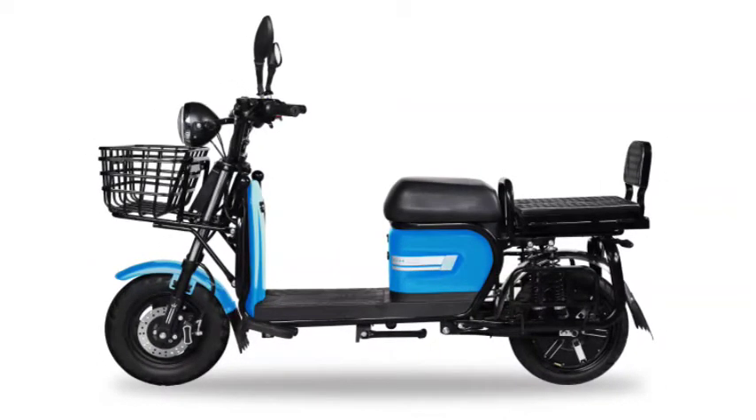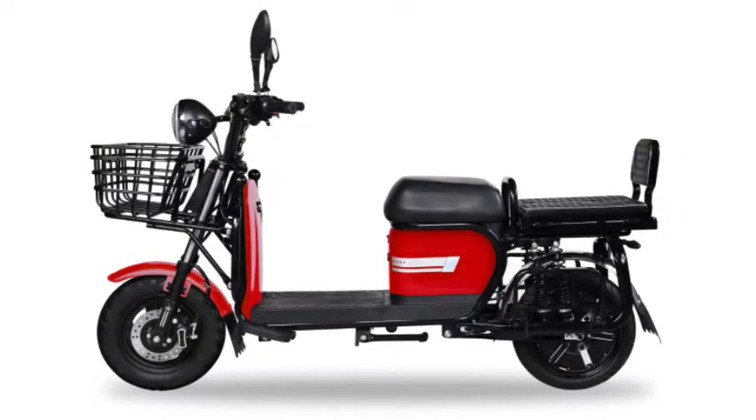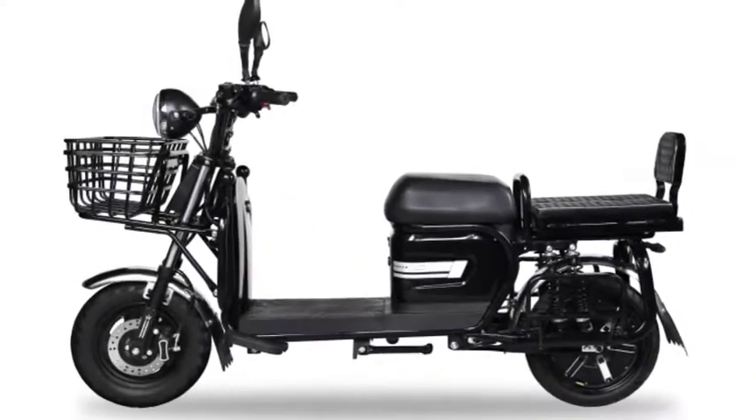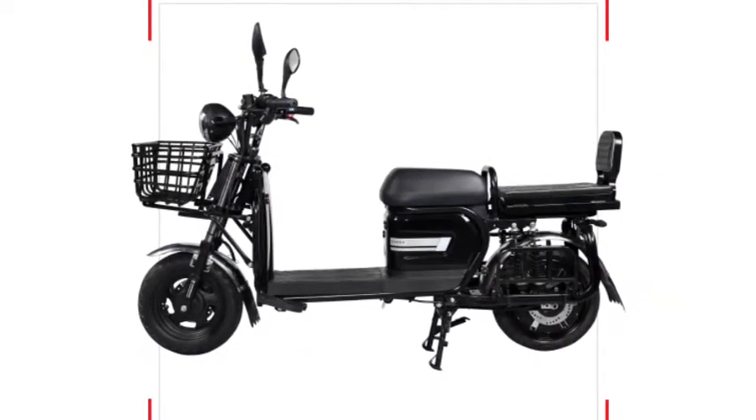The main highlights of the Zor 405 electric scooter include LED headlight, LED tail light, LED side indicators, LCD digital instrument cluster, self-start, reverse button, one-click repair switch, anti-theft alarm, reinforced front basket, high ground clearance, strong sides, multi-purpose rear seat, double rear shocker, and three riding modes: Economy, Sport, and Turbo.